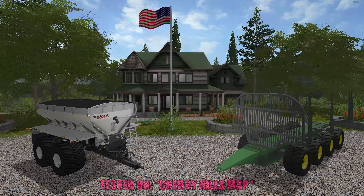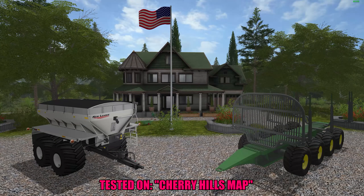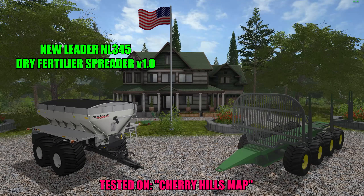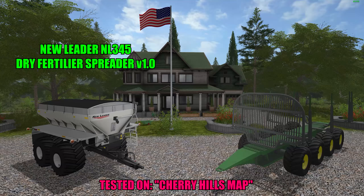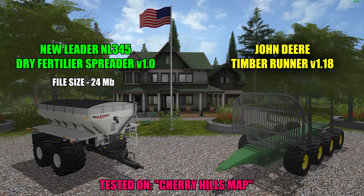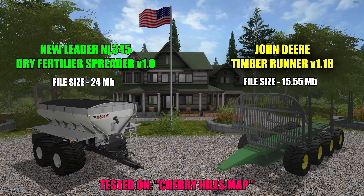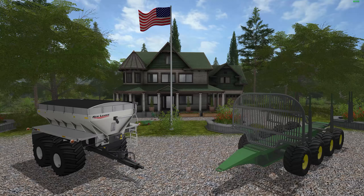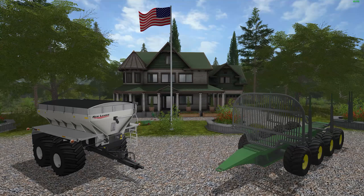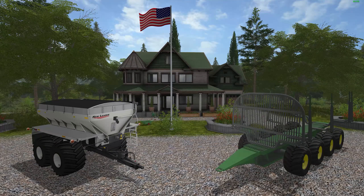Hello everyone and welcome back for another mod review. Today I've got two pretty nice mods to review. First up we'll be taking a look at the New Leader NL345 Dry Fertilizer Spreader version 1.0, file size 24 megabytes. Then we'll look at the John Deere Timber Runner version 1.18, file size 15.55 megabytes. I'll explain a few things, go over the shop specs, then get them out on the field and test them.